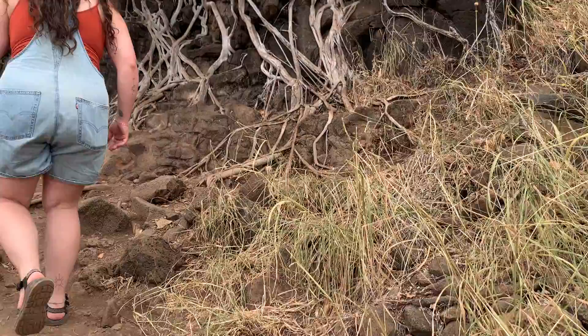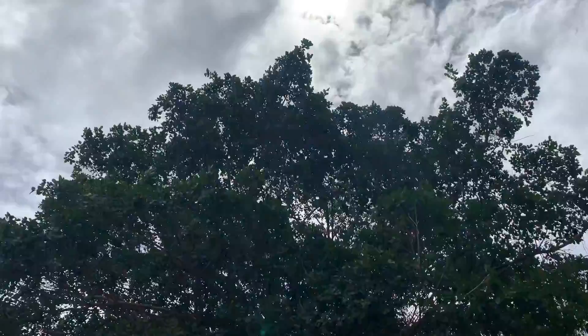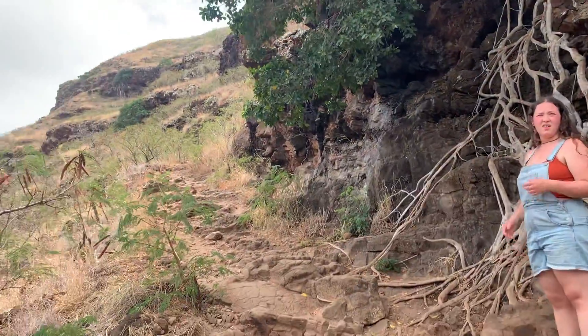This trail is an out and back trail. This tree looks awesome. I definitely recommend wearing some sort of hiking shoe or shoe with traction, because it can be a little slippery out here. Also watch out for loose rocks because there's quite a few on this trail.